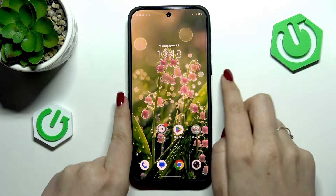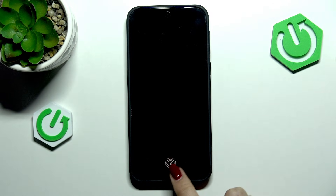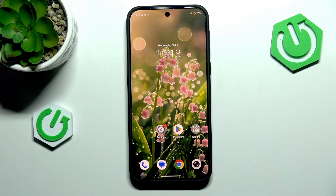Let's lock the device and check if it is working. Here we've got the sensor — let me put my finger on it, and as you can see the device is unlocked, which means we just successfully added the fingerprint.